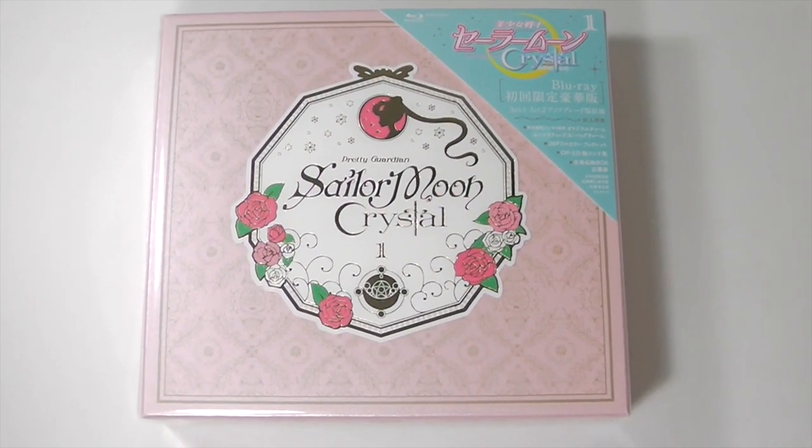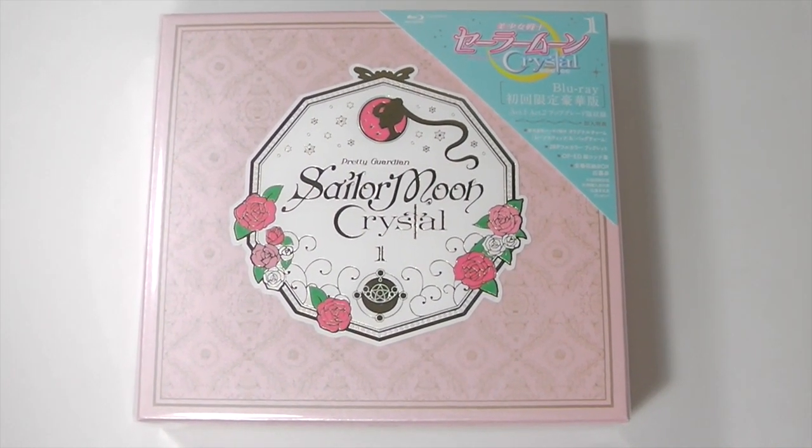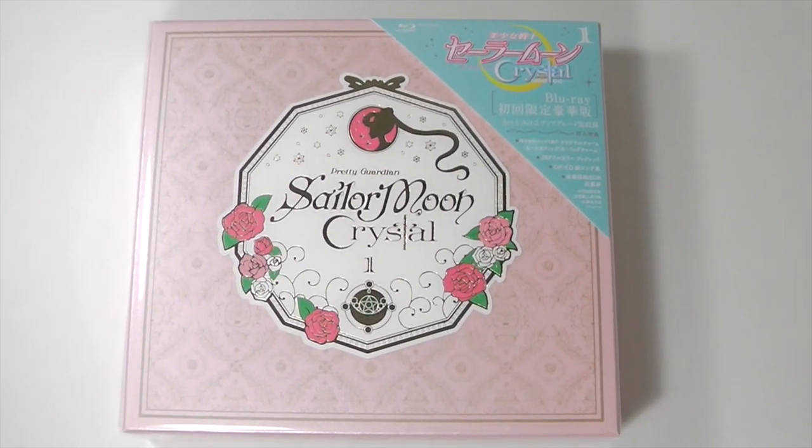Hi guys, I'm really excited to do this review. It's of the Sailor Moon Crystal Limited Edition Blu-ray Volume 1.